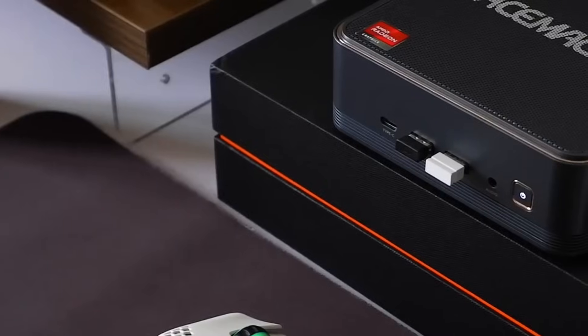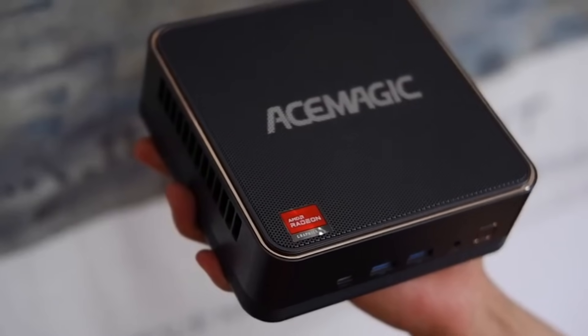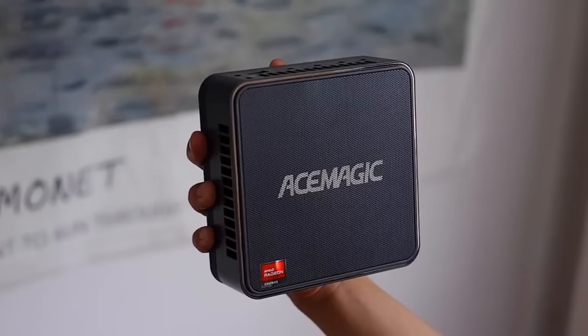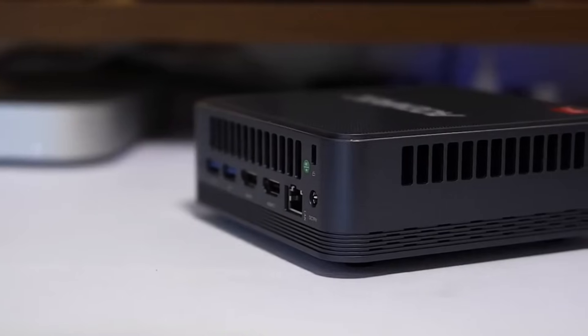Starting with the design, the F2-A features a solid metal top vent for efficient cooling, accented with a full silver double metal trim around the edges. It keeps the look sleek without being plain. The system is roughly the size of a palm and weighs just 755 grams, making it an excellent fit for dorm rooms or limited desk space. You can easily tuck it under a monitor stand, and it's light enough to slip into a bag when traveling.